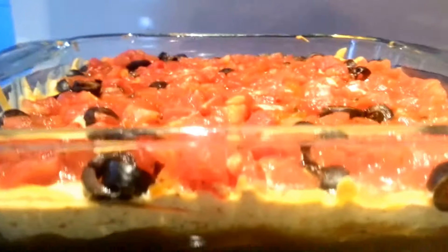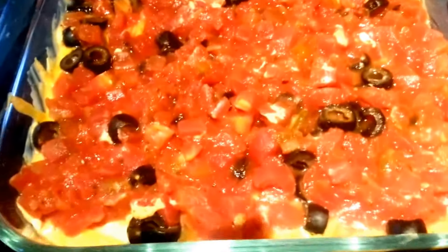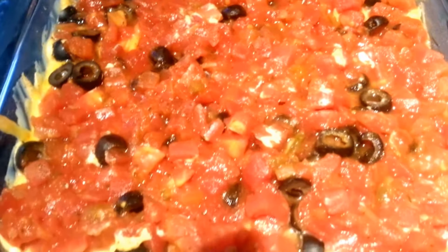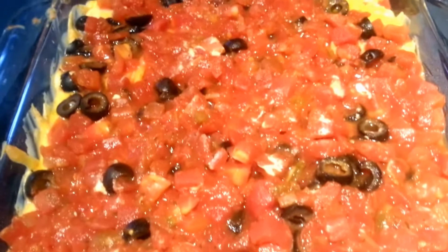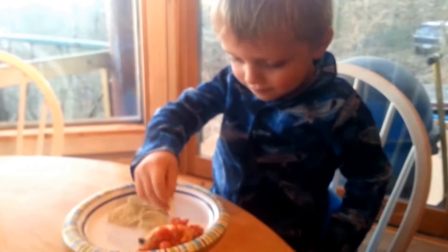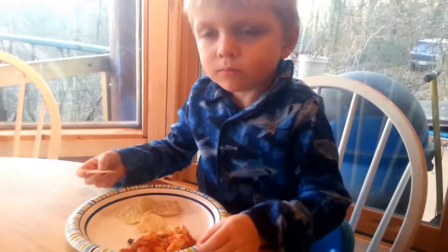That is ready out of the oven, and it smells so good and just looks incredible. We're going to let that cool off and have Taste Tester have a little taste. I'm not sure if he's going to really be that into it, but we'll just see. Taste Tester is ready — go ahead, have a little taste. Yummy!